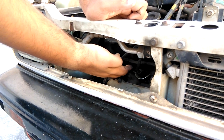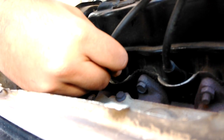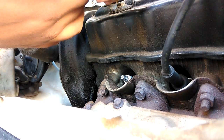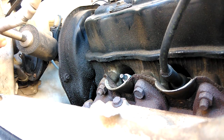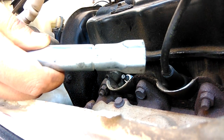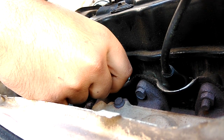Once you open the grill, it gives you easy access to your spark plugs. The first thing you'll do is unplug the spark plug lead so that you have an exposed spark plug. Then you'll use the spark plug wrench from your tool kit to insert and open it.